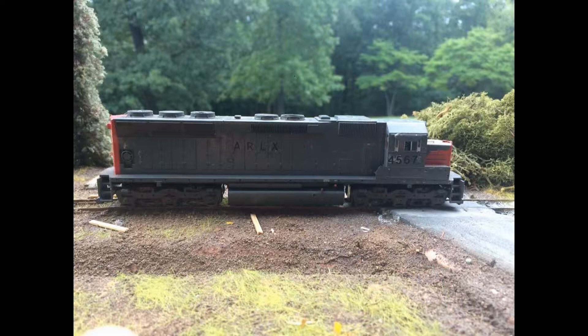My ARLX SD45 is coming back — I believe either this week or next week. Here's a photo of it now. You can maybe see the differences from what my friend has done. If you want to know his channel, it's Central Alabama Railfan — go subscribe to him.